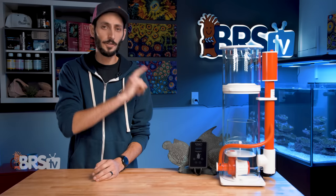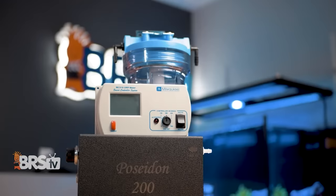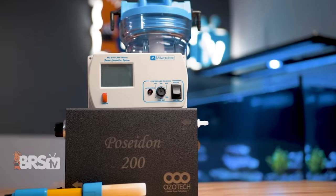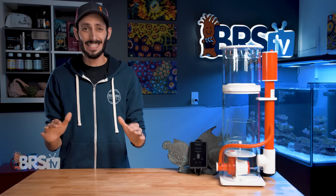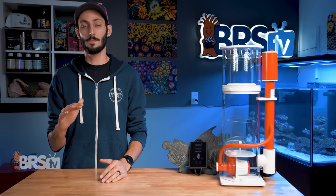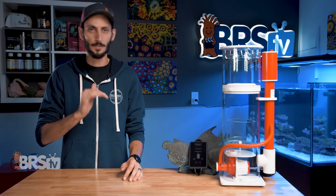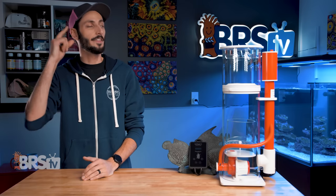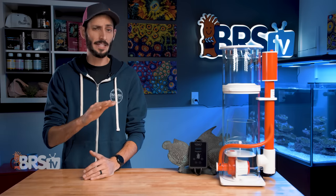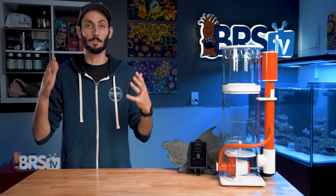The 2020 version of the 160 also has a dedicated ozone port on the Venturi, so no modifications are needed for reefers who want to run their ozone generator through this skimmer. If space isn't an issue and you just want the best of the best, or if you want to get into a Royal Exclusive skimmer for the lowest price point possible, there are three other models you can take a look at — they're in this video right here. Ryan and Randy break down all four models, what makes them all different from one another, and why they all have their place in reefing.